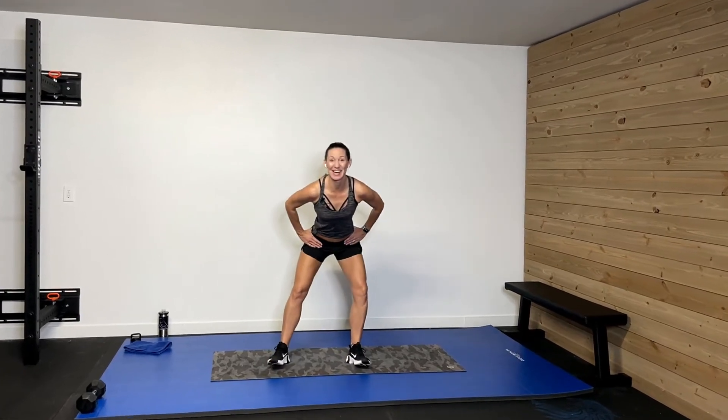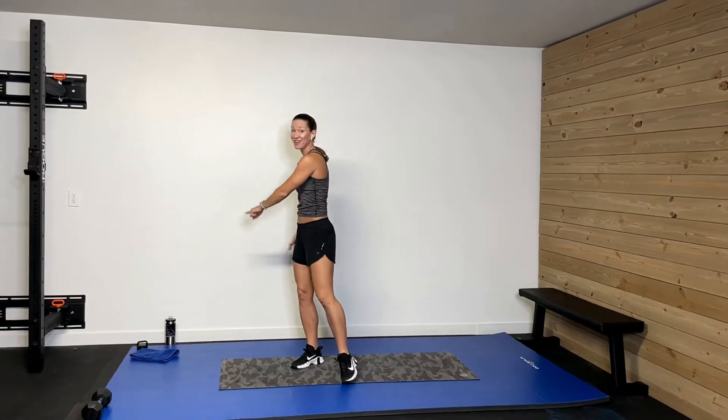Hey guys, welcome back! What we're doing today is a 30-minute cardio blast. We're gonna move that body, we're gonna shake. You need no equipment — all you need is your sweat towel, your drink, and your great attitude. Let's get this thing rocking!